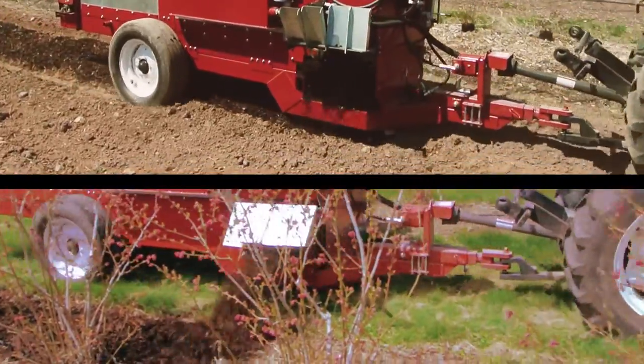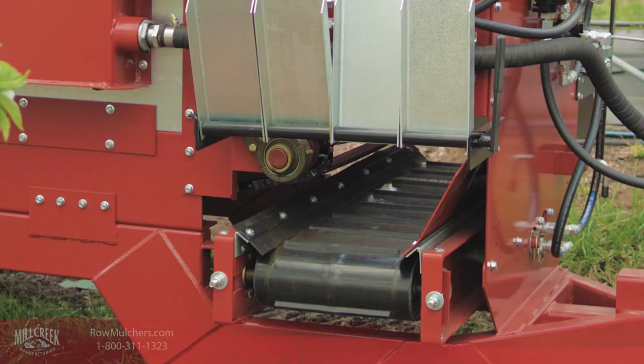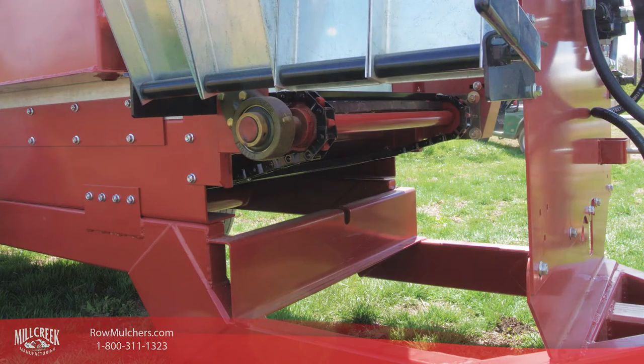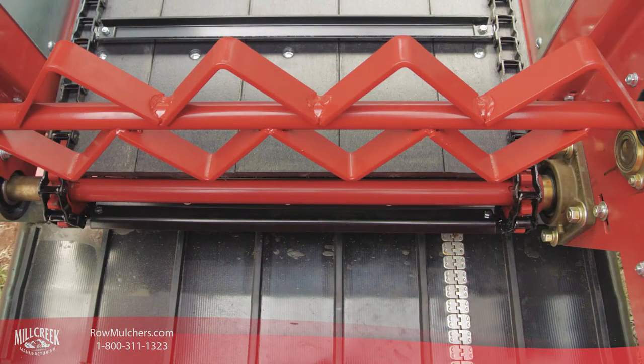Wouldn't it be nice to have one machine that can easily handle these needs? You have come to the right place. Mill Creek row mulchers can do both side discharge and drop spreading, and they're designed to make it easy to convert from one to the other by removing or installing the cross conveyor belt carriage.